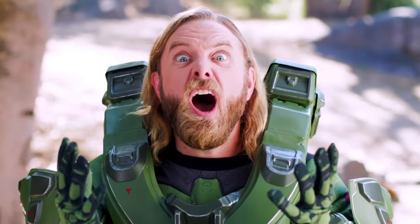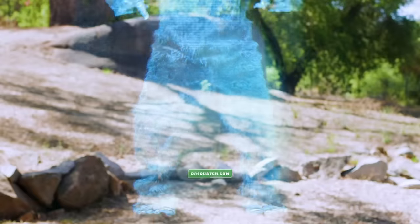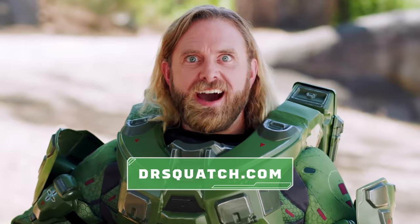Shower spree. Oh, that was refreshing. Click the link to Shower Like a Spartan with Dr. Squatch and Halo. Go from a no-soap noob to a no-scope god.